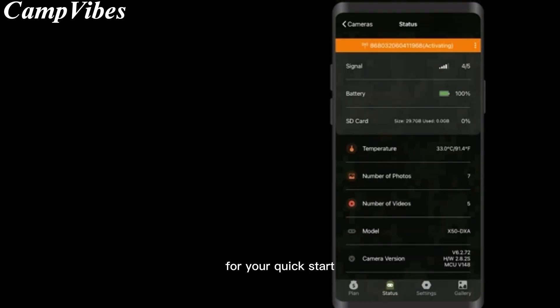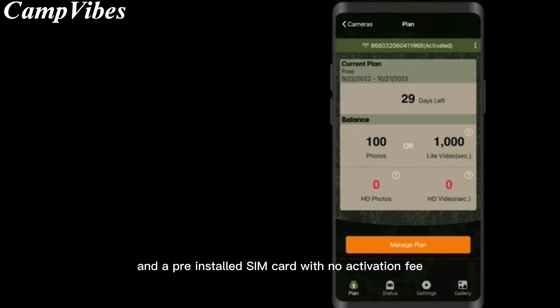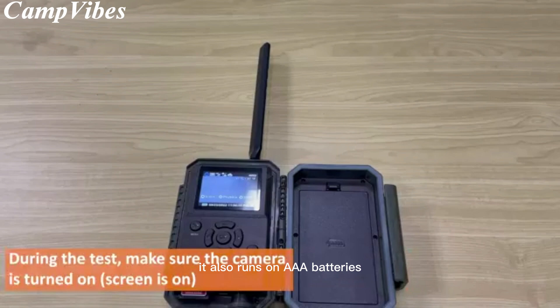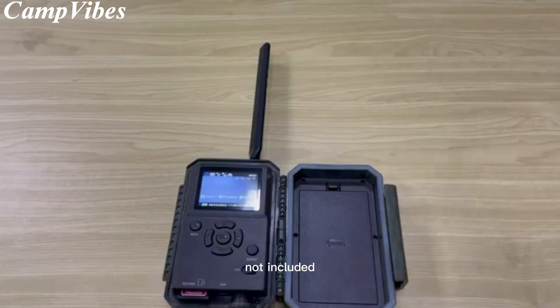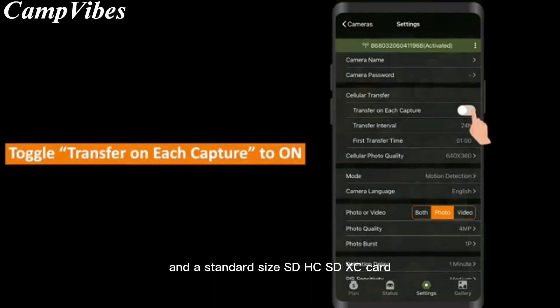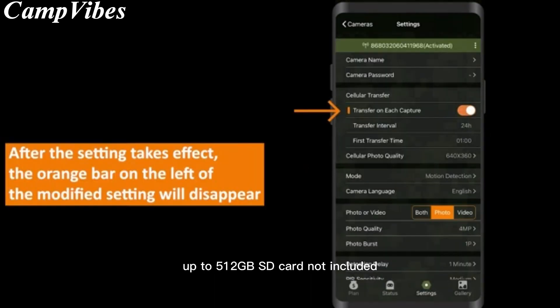For your quick start, the S950 operates with a dedicated free app and a pre-installed SIM card, with no activation fee. It also runs on 8 AA batteries (not included) and a standard-size SDHC/SDXC card up to 512GB (SD card not included).